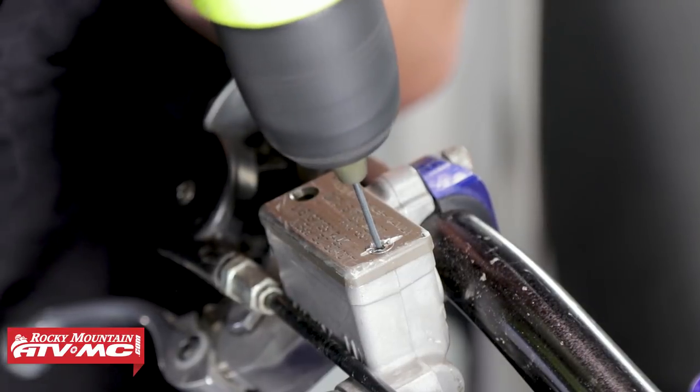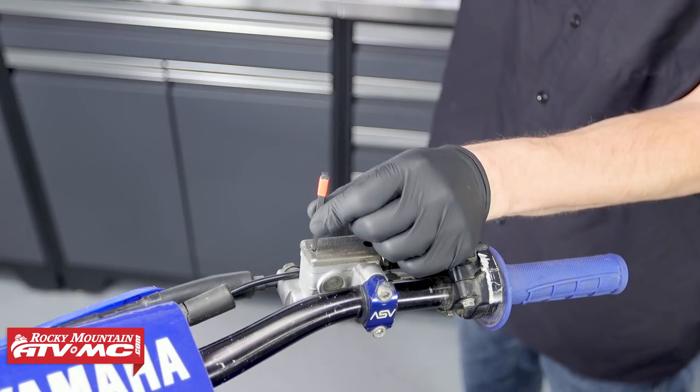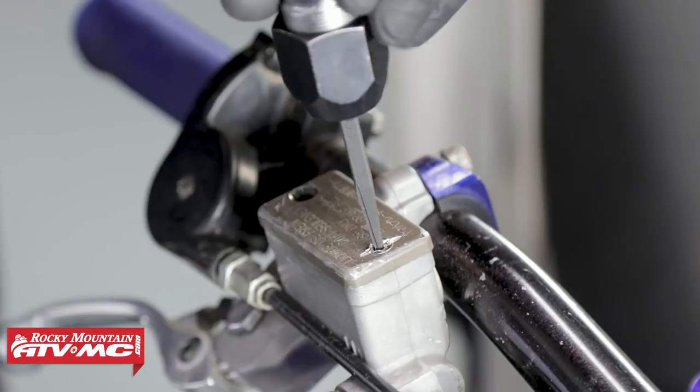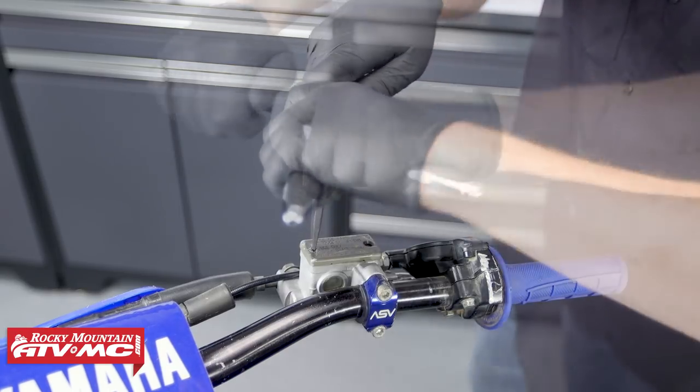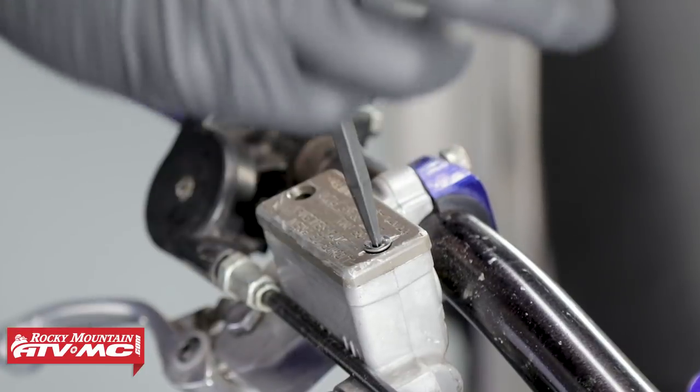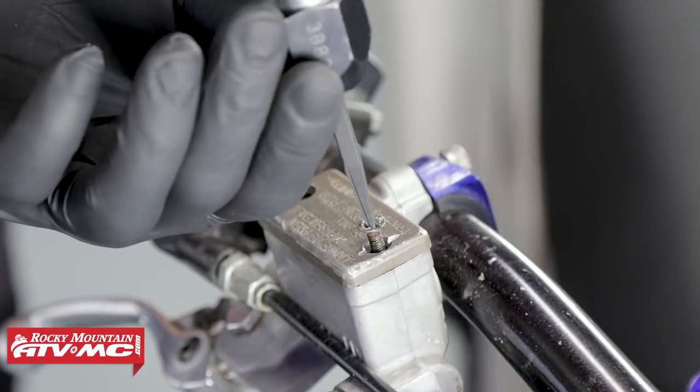Now, if you don't want to ruin the reservoir cap, you can try the drill and extract method. This method works really well, but it can be risky if you don't drill that small bolt perfectly on center — you run the risk of being off center and ruining the threads on the master cylinder. So let me show you the method of cutting into the head.